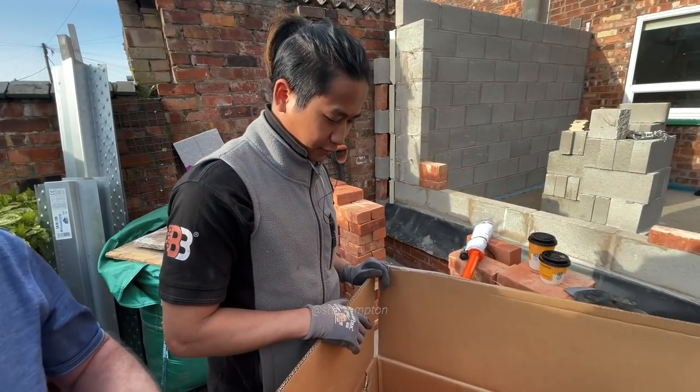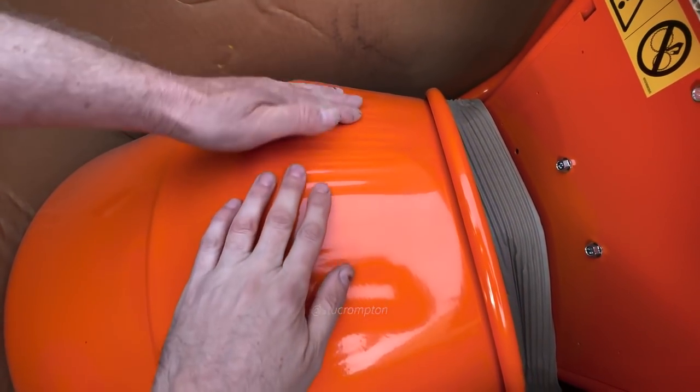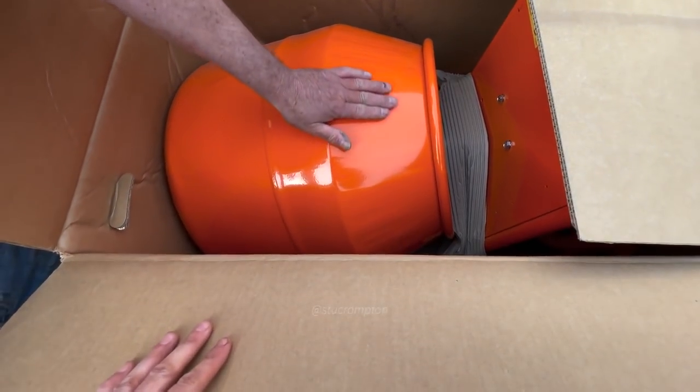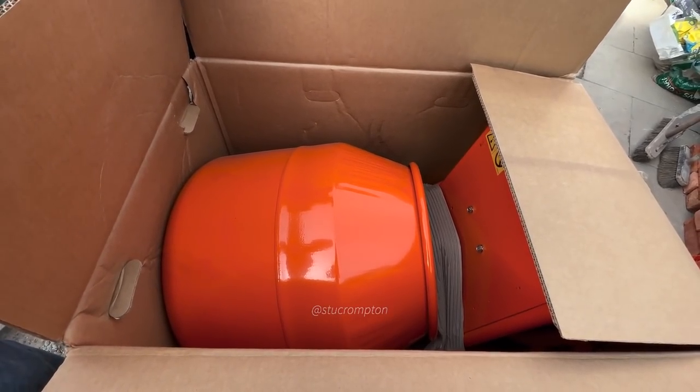What do you reckon, Jang? I don't know. Not sure what it makes it seem. Saying that's a bit dodgy there, but I haven't seen that before. Our other mixer never had that. It's smooth there. Yeah, it'll mix. Well, we'll have to do.